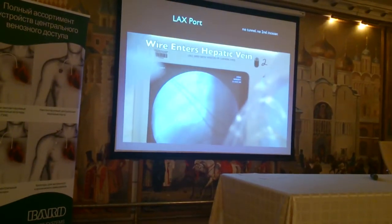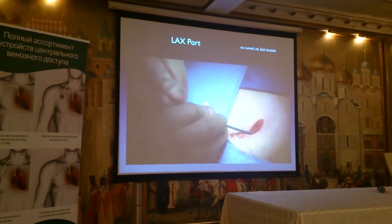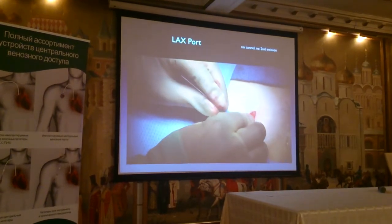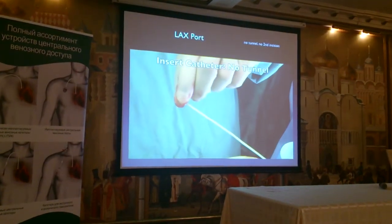Place the wire and the introducer — standard. Here's the introducer over the wire. Remove the wire and the dilator.